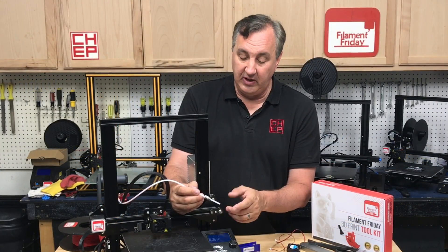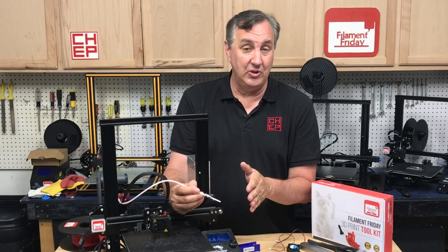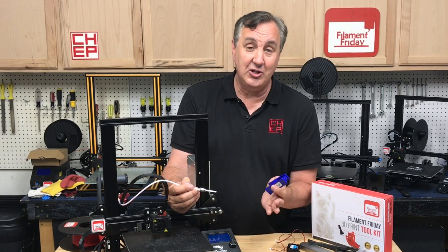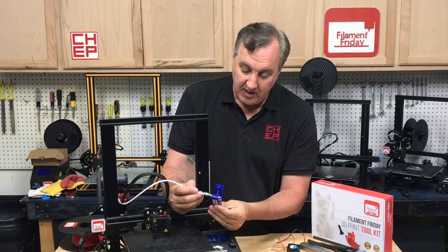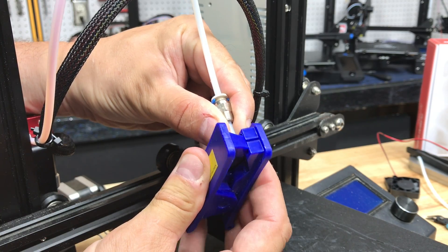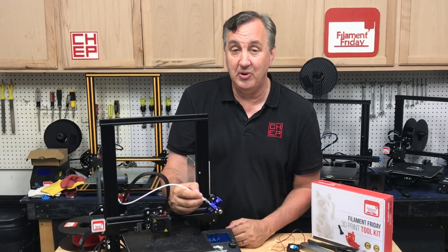Sometimes when you remove it, you'll see the end of the PTFE tubing is black — that means it's burned and it's shot. It's going to give you terrible retraction and terrible prints. You can replace the whole PTFE tubing, but an easy fix is to just cut off the last 20 millimeters. A tubing cutter like this from Capricorn has a nice notch to hold the PTFE tubing so you get a clean cut. Just cut that last 20 millimeters off, screw it back on, push it all the way down to the nozzle, and you're ready to start printing again.